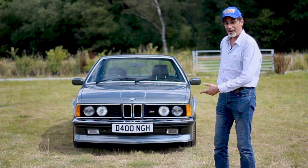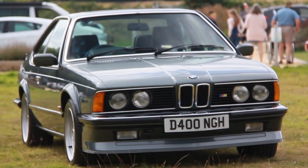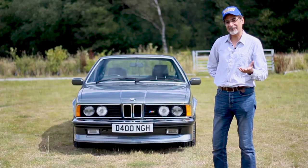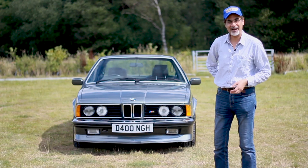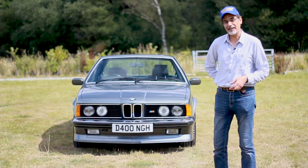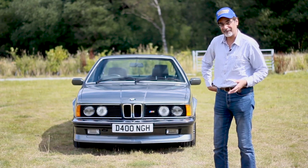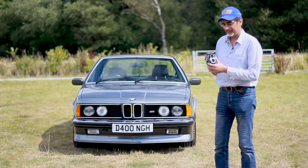Hi guys, today it's a beautiful day and I'm out with a beautiful BMW — this is an M635 CSI. I'm being reunited with this car after 10 years. I first featured this car in the Middle East edition of car magazine that I was editing at the time. I thought I'd shoot a classic car with a classic camera — not just any camera, but this beautiful Yashica 635. See what I've done there?